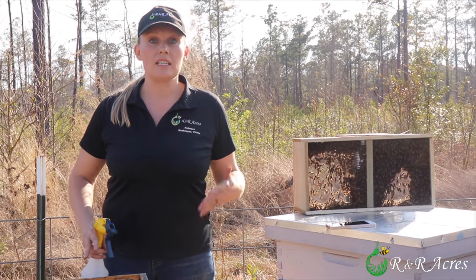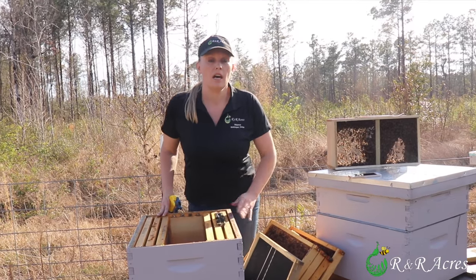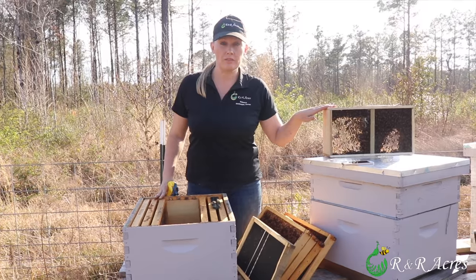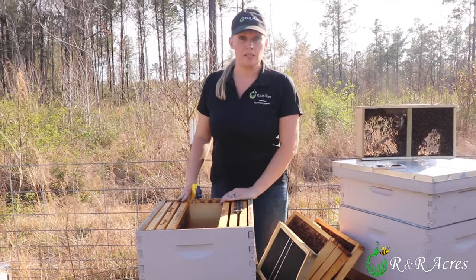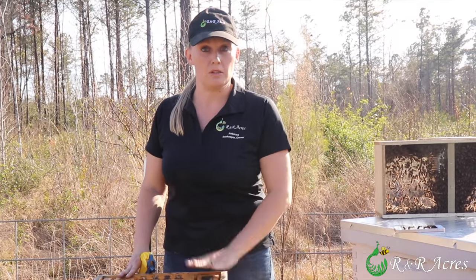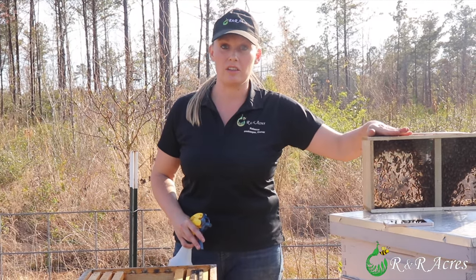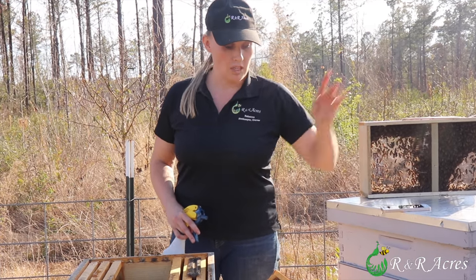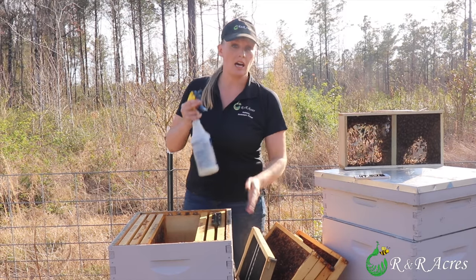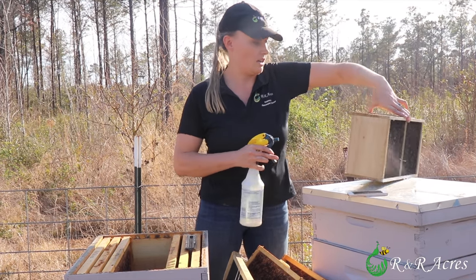Anytime you're working with bees it's best to get everything together ahead of time. So right now I have with me my Langstroth hive — it is a 10 frame; 8 frame does fine. I have my entrance reducer set on the smallest opening. These girls are gonna have a lot to do; they shouldn't have to worry about defending their hive too much. Here in South Carolina it's nice and warm so I do run a screened bottom board, which also helps with bugs and hive beetles. I do have a feeder to put on the girls when I'm done because they're not coming with many resources. I have number 32 rubber bands, two of them on an empty frame ready for my queen cage, and I have two parts sugar to one part water in a spray bottle to slow them down and give them something to do.